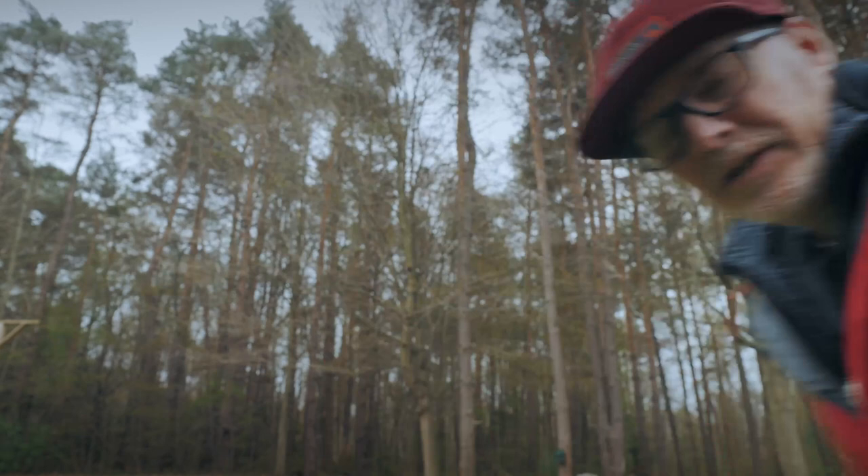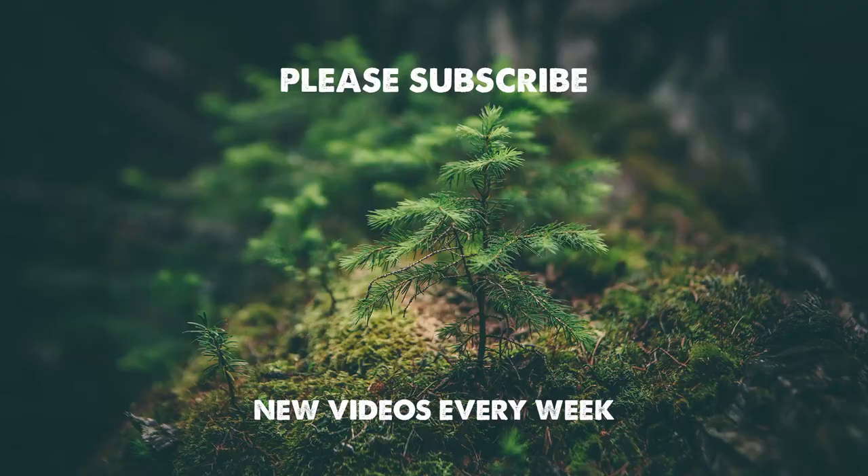That's just my quick tip on a shoulder rig, and why I bought one. Thank you so much for watching this video — subscribe, hit like, and we'll see you in the next video.